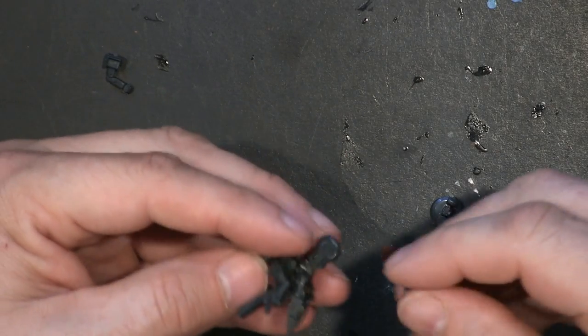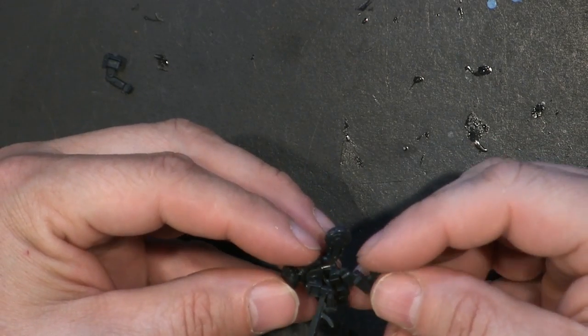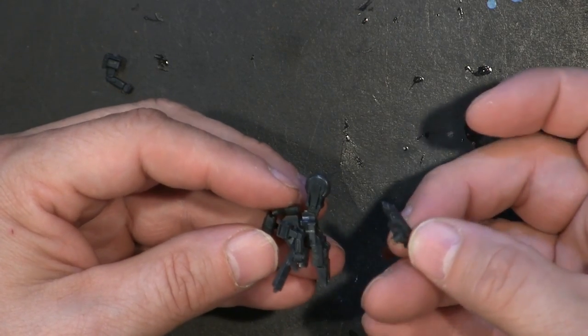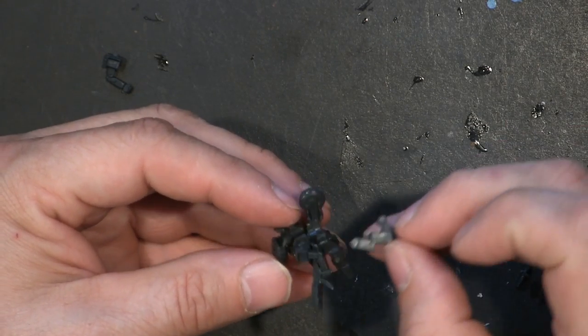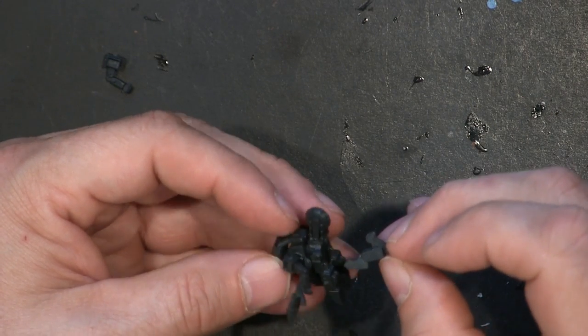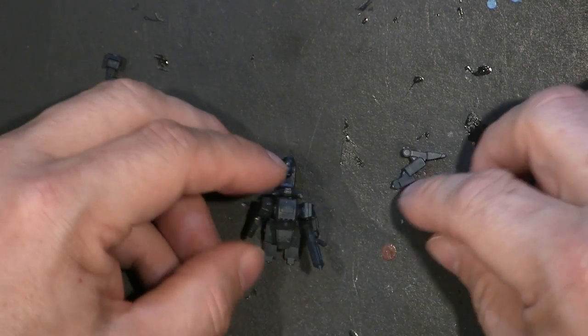Now, real quick: the only real difference is that you have to put these legs on at separate times on the bottom. I would glue the bottom on first when you're going to do the standing version — the walking gear mode, rather than the speedy mode like I like to call it. And there you go — that's pretty much the Ferret.